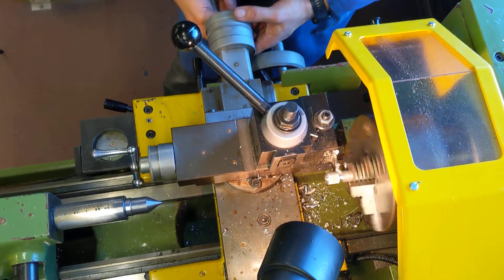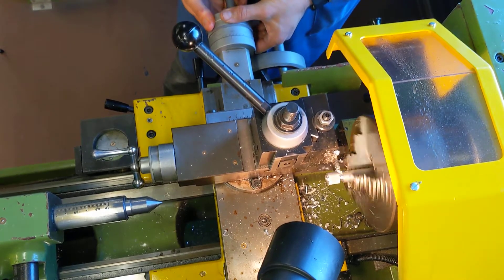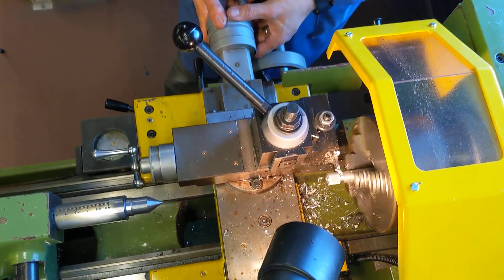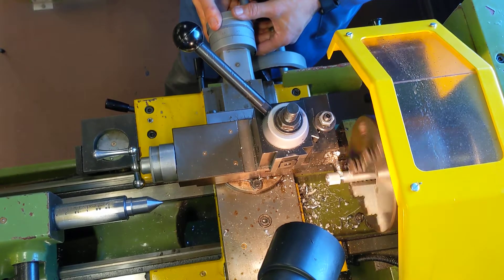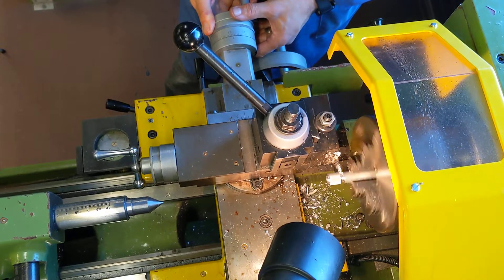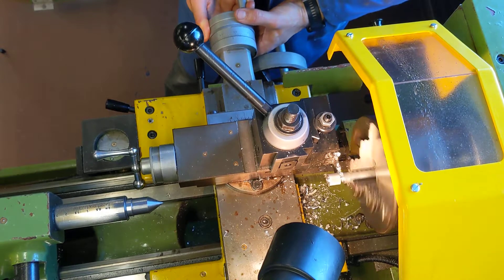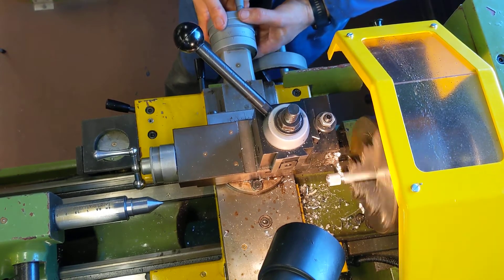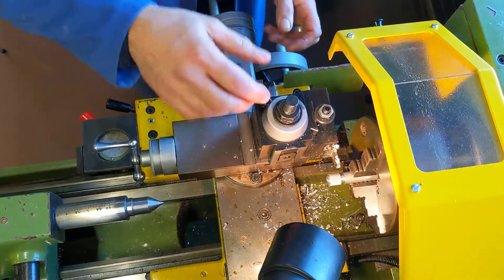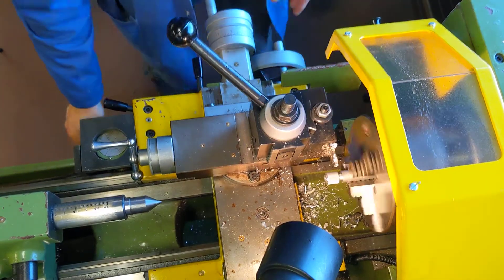As you get towards the end of the cut, people think the piece is going to fly around the room when you cut it off — but have a bit of faith, because if you keep on gently with your cut, you'll find that the piece will just drop off. I notice I'm a little bit low on my cut, so I bring it up very, very slightly to see if that's any better.